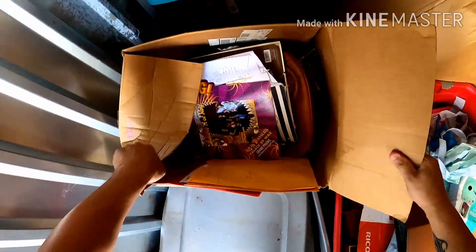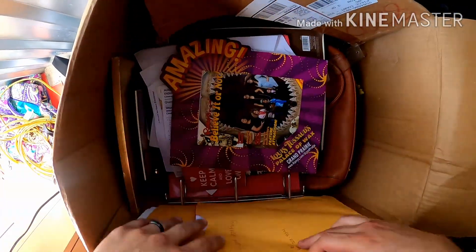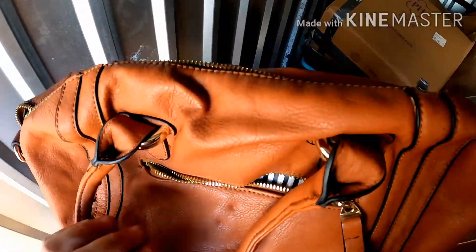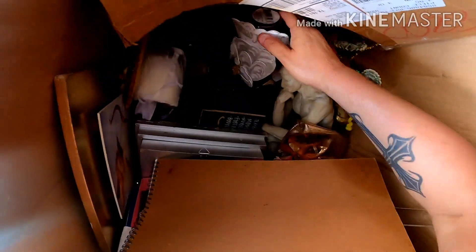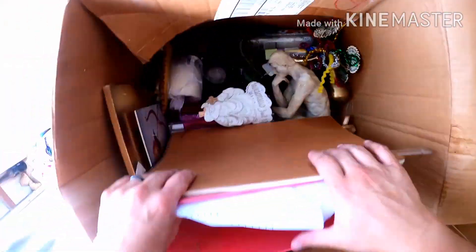I'll look at a couple of these boxes while we're back here before we get them out. I'm waiting on my dad to get back with the truck — he went to get some refreshments. Looks like a lot of personal stuff. Here's another bag — it's a really nice bag, I can't tell what brand it is. Not bad. Some glassware — yeah, a lot of this is just glass. There's a cool statue — I'm not sure of who.